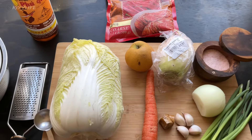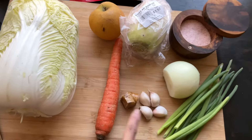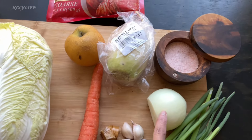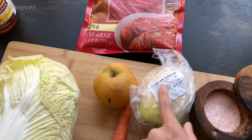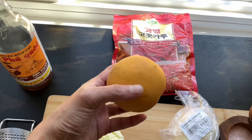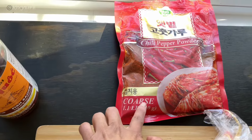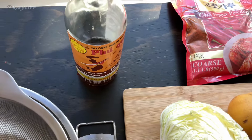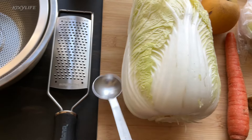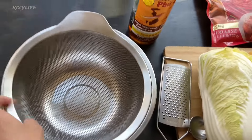Hey guys, I'm back! Today I'll be showing you how easy it is to make homemade kimchi. You will need a napa cabbage, carrots, garlic, ginger, green onions, salt, Korean daikon — this is very important, you have to find the Korean daikon — and then a pear. I like to use the apple pear; they have a distinct taste that I prefer. You will also need coarse chili pepper powder, fish sauce, a tablespoon measure, and a grater.